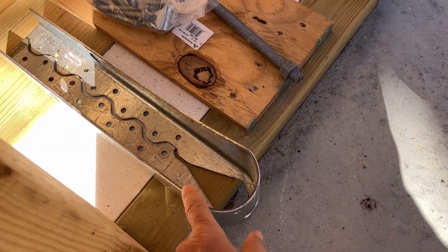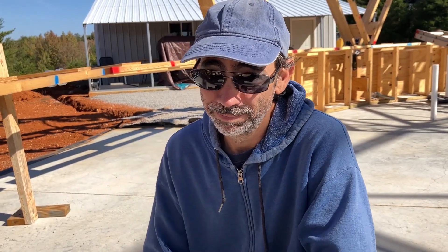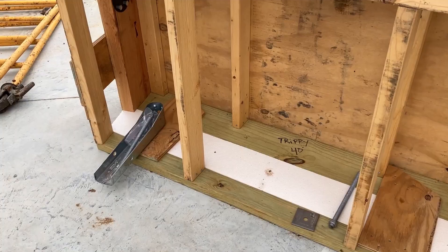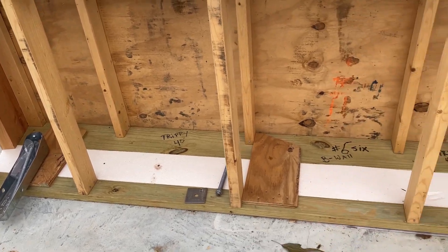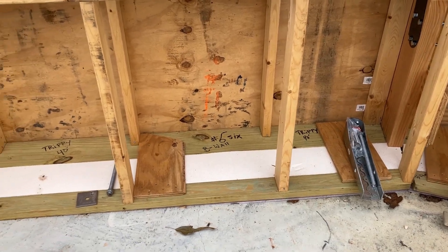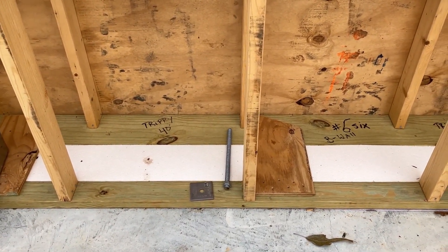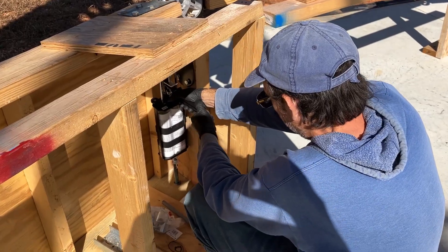And that is the Simpson Strong Tie. These tie downs are going one in each corner of the dome risers, but we are also putting a regular anchor bolt in the middle of the risers as well.